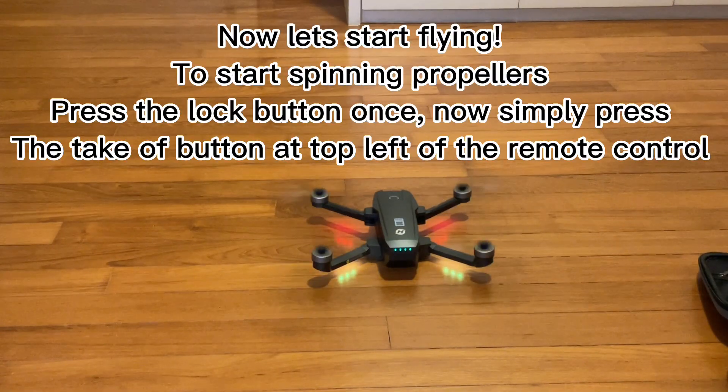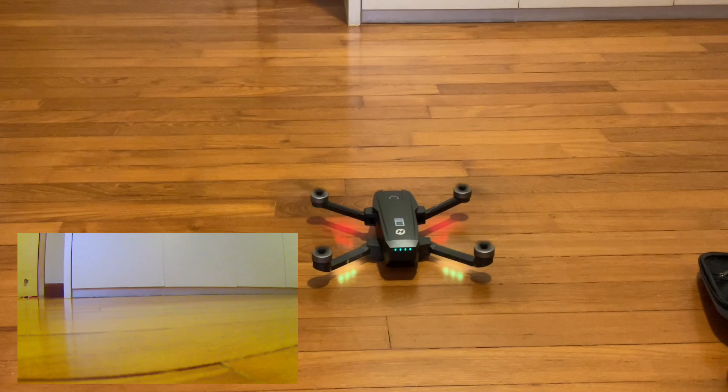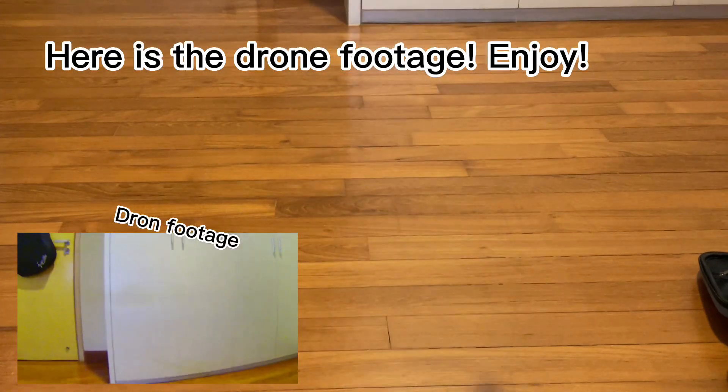Now let's start flying. To start spinning the propellers, press the lock button once. Now simply press the take-off button at the top left of the remote control. Here is the drone footage — enjoy.